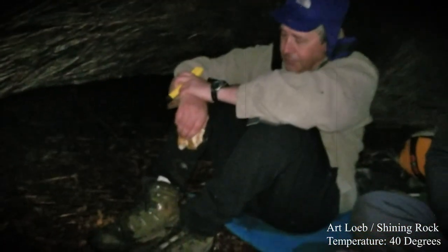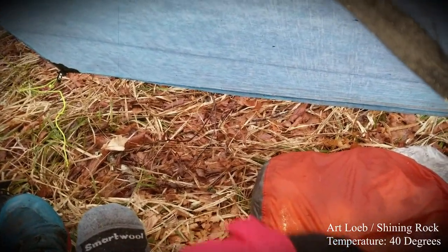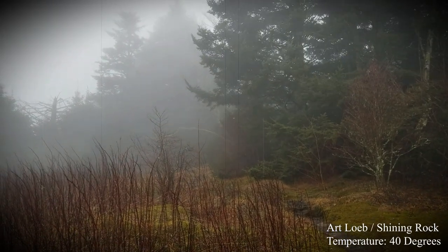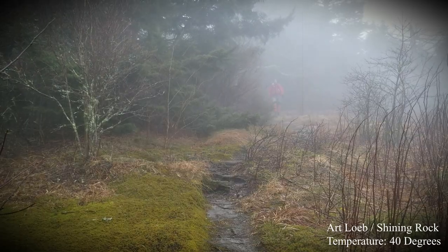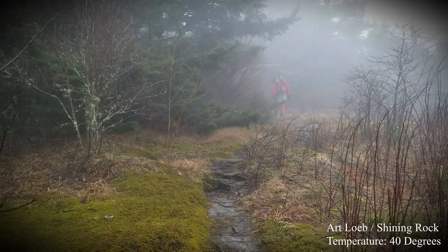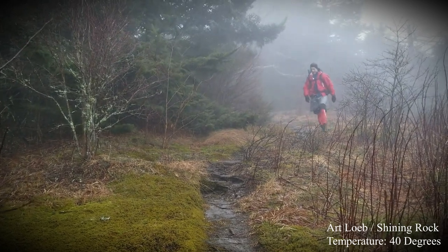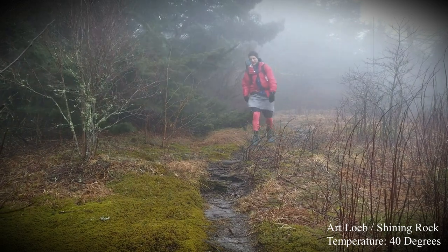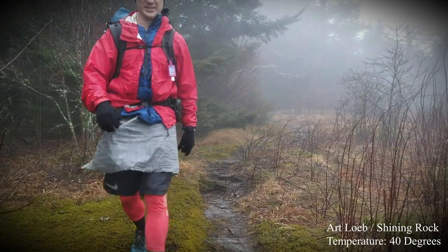I decided to switch things up. I did bring an extra pair of wool socks, so I put those on. I actually preferred hiking with the wool socks better in the wintertime during this trip, because yes, my foot got wet, but they stayed warm. And by the end of the night they were dry — and same with my shoes.